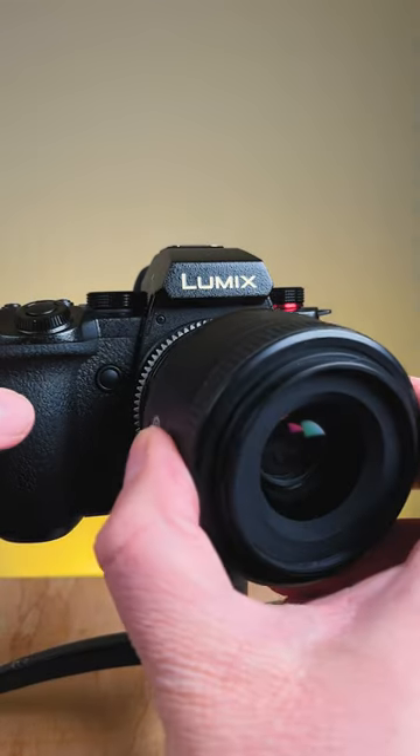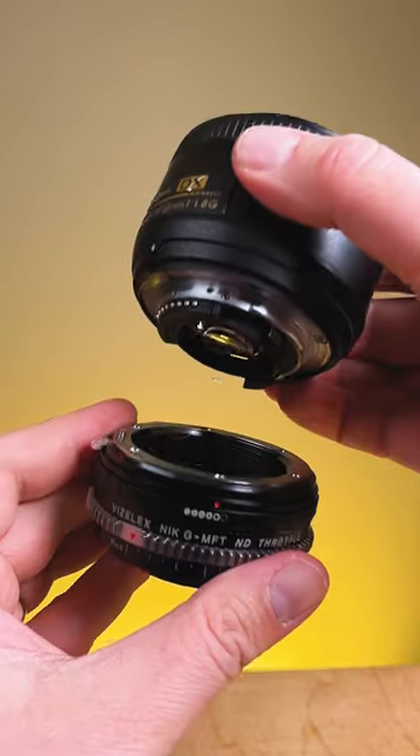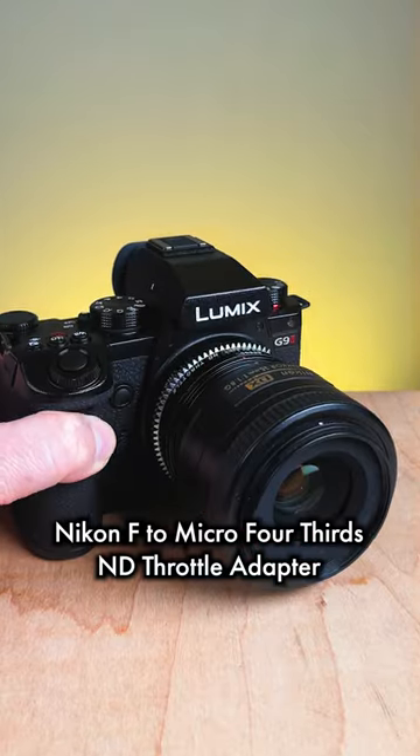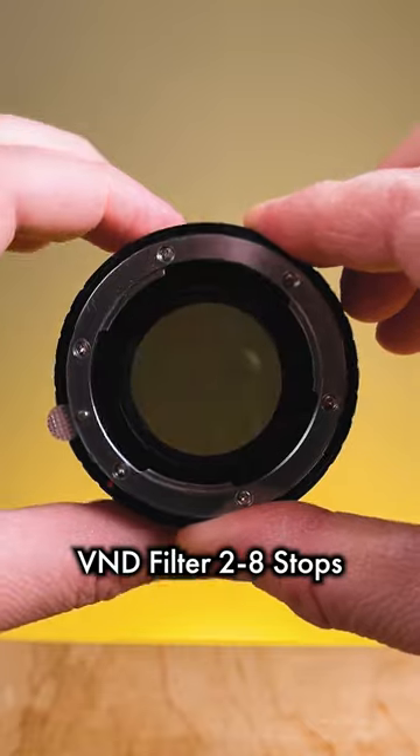Hey everyone, Sean here with Fotodiox.com, and I'm currently adapting a Nikon 35mm lens to this Lumix G9 II with our Fotodiox Nikon to Micro Four Thirds ND Throttle Adapter. Now this isn't just a lens adapter — it also has a built-in variable neutral density filter.